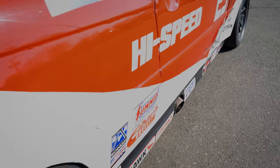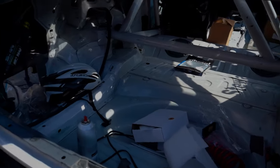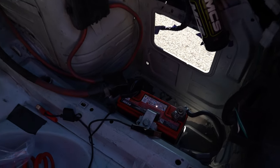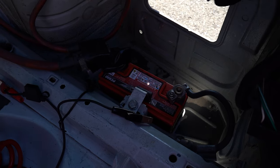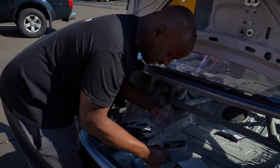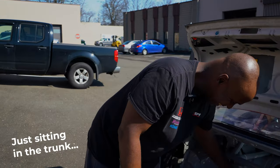This car is about 2,600 pounds by itself — one of the lightest BMWs we've ever built. To achieve that we run a very small, very lightweight battery. We also have some trophies back here from the first race of this year that we still haven't pulled out — first place at Homestead Raceway. We have a pair of them, just sitting in the trunk.